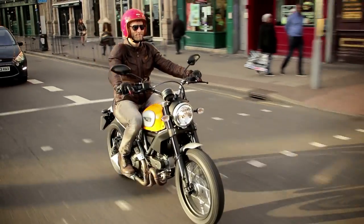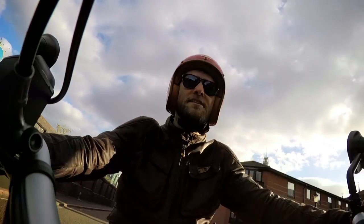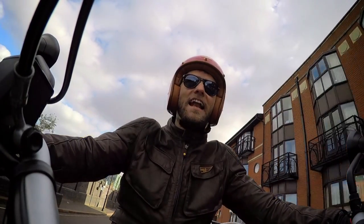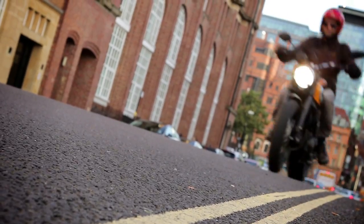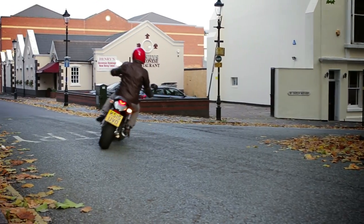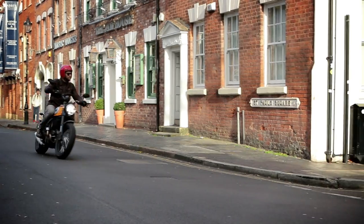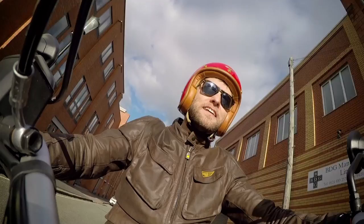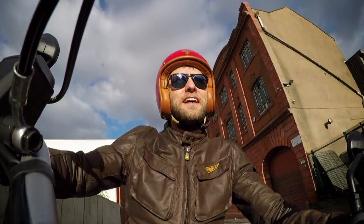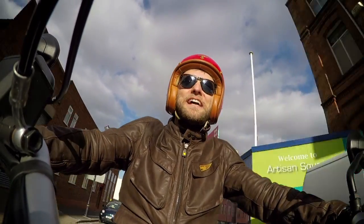How you gel with the Scrambler is going to depend entirely on your expectations, because this is unlike any other Ducati I've ridden. Dynamically speaking, it sits somewhere in the retro zone between the brilliant BMW R19 and the Triumph Bonneville. The setup isn't soft, but you can tell that the emphasis here is on getting around town with ease, with a big grin on your face, and of course, in unrivalled style — because this is a Ducati after all.